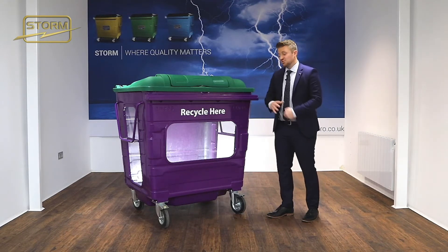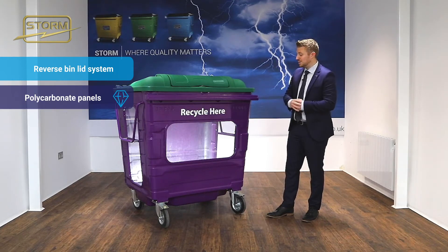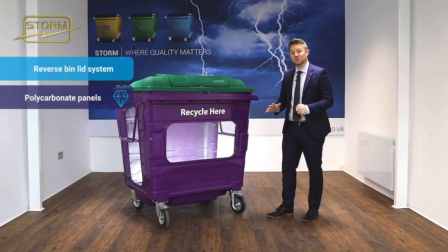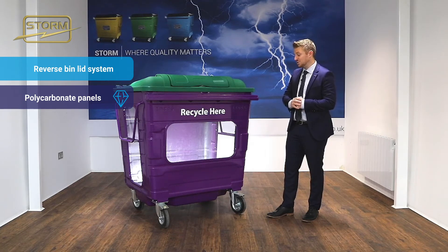The way in which we've strengthened the container is by putting up to three millimeter thick polycarbonate panels in the bin. It's the same material they use for police riot shields, and in the four or five years we've had these in circulation, we haven't had one damaged or broken since they've been available to the market.